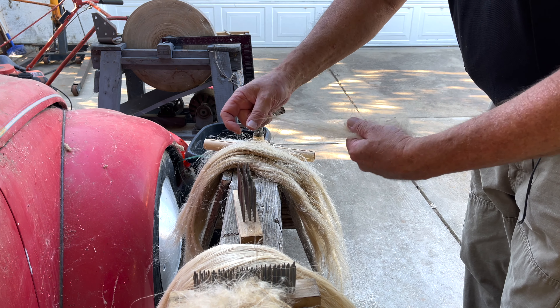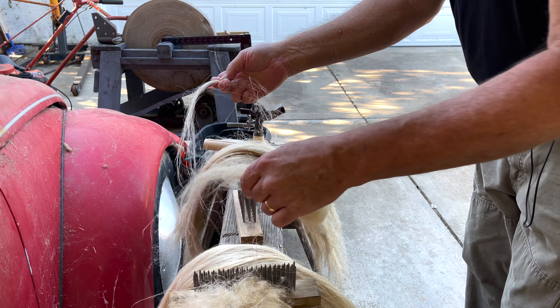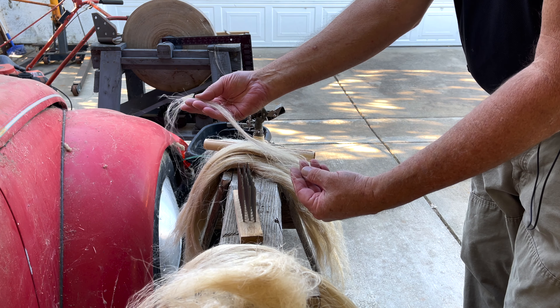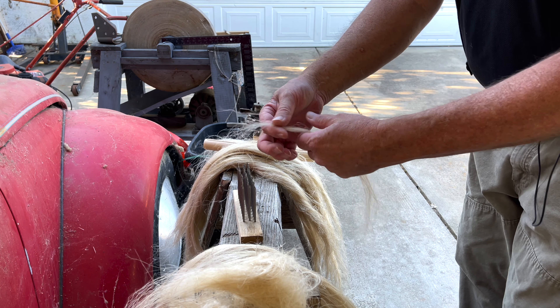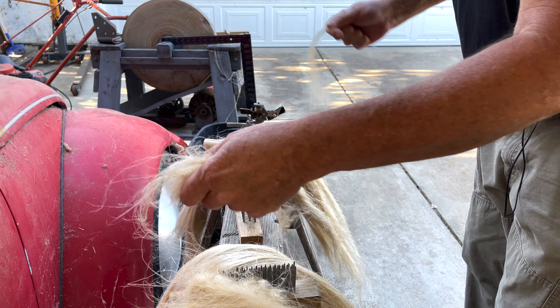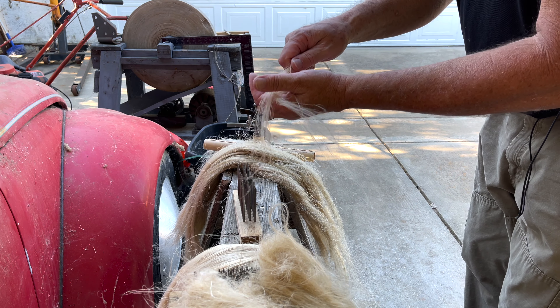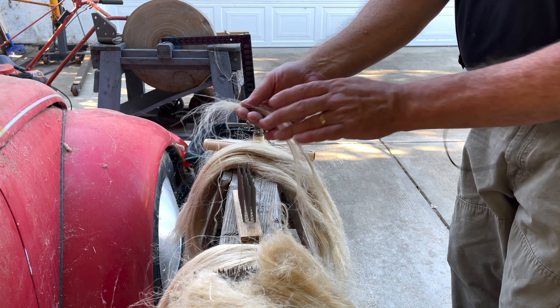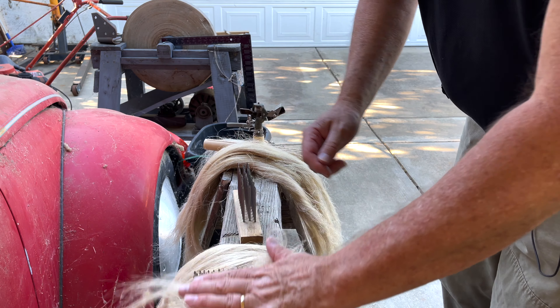You can pull these longer fibers out and spin them — on a drop spindle or however you like. You can just draw them out and make yourself a stack of longer fibers.